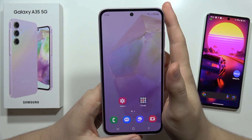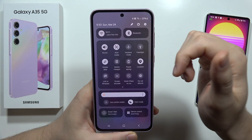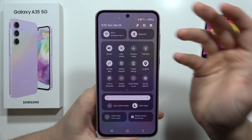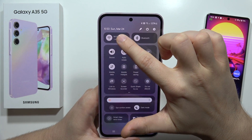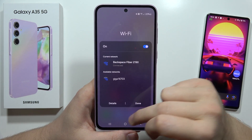To cast the screen of your Samsung Galaxy A35 5G to your TV, first of all you have to be connected to the Wi-Fi network on your phone and to the same Wi-Fi network you have to be connected on your TV. In my case I have to be connected to the same network on both devices.